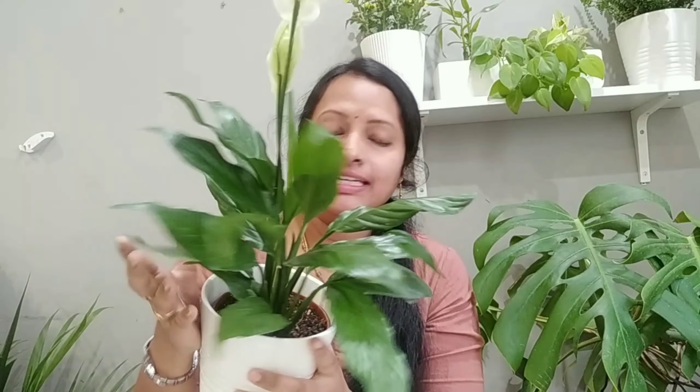We will cover lighting requirements, watering, pruning, propagation, flowers, and the ficus tree. This plant is full and shining with beautiful flowers — it has a lot of flowers. It is also one of the best air purifying plants.